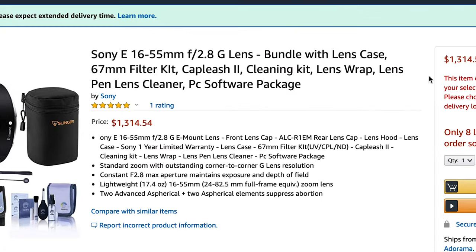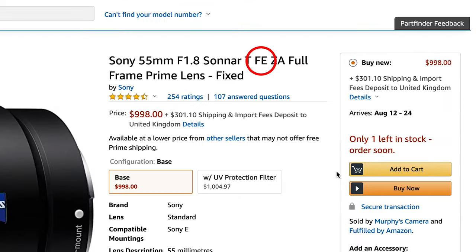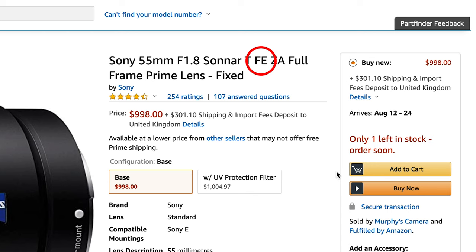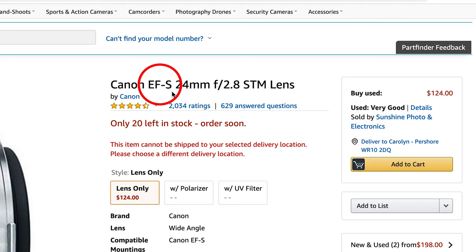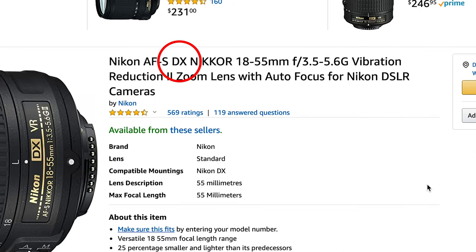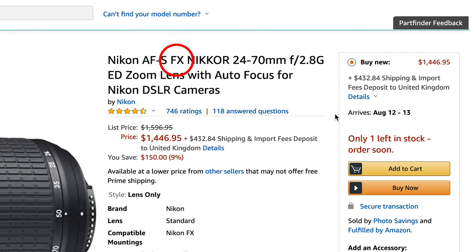With Sony, you have the E mount for APS-C and the FE mount for full-frame cameras. With Canon, you have the EF-S for APS-C cameras and the EF for full-frame cameras. Then with Nikon, you have the DX lenses for crop-sensor cameras and the FX lenses for full-frame cameras.